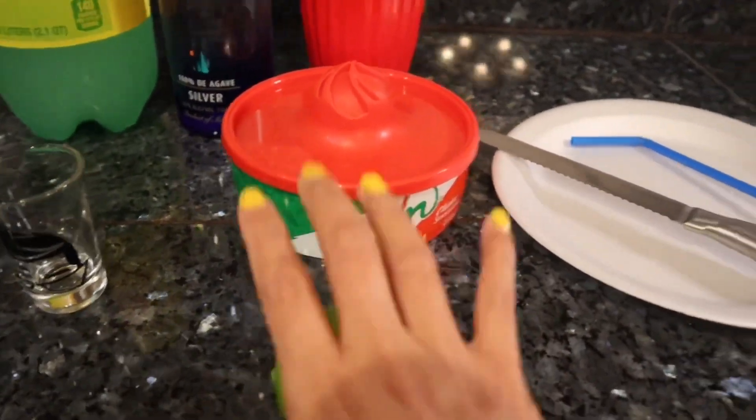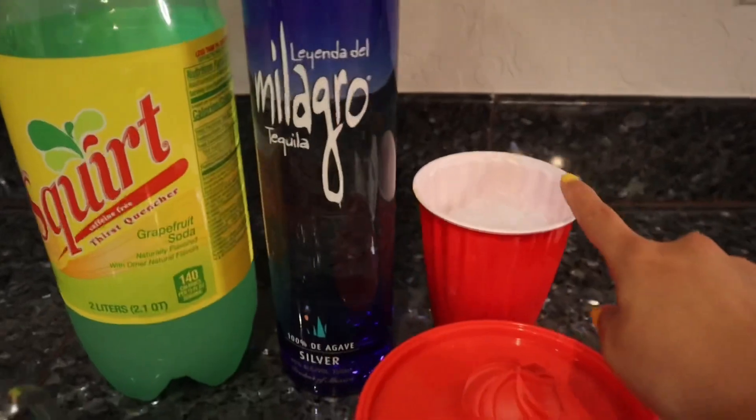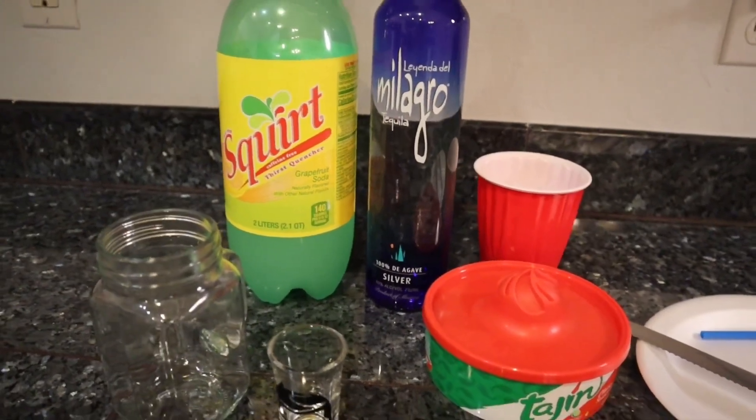You need your Tajin. You need your limoncito. You need a plate because you're going to be very messy — I mean I'm going to be very messy. Then I already have my cup of ice ready to go because Adriana does not waste any time when it comes to making a Paloma.